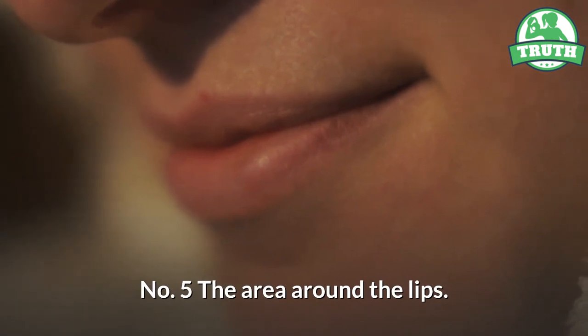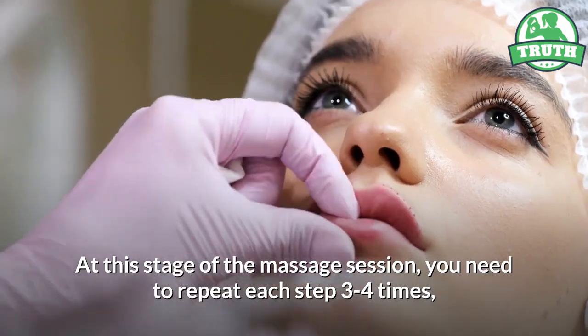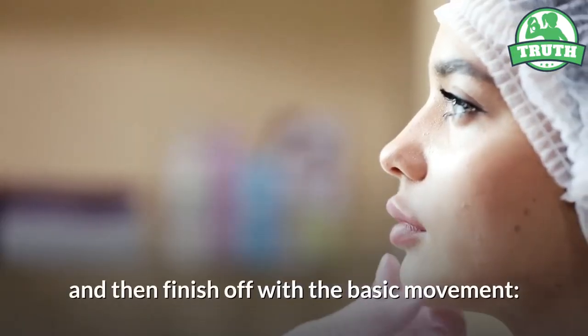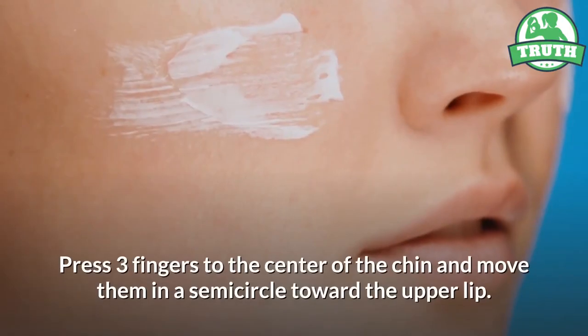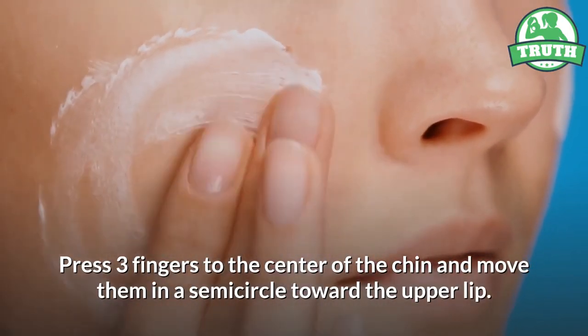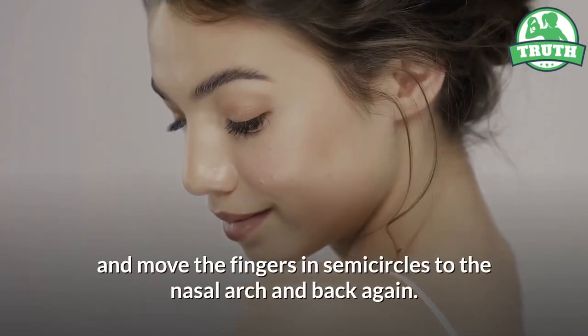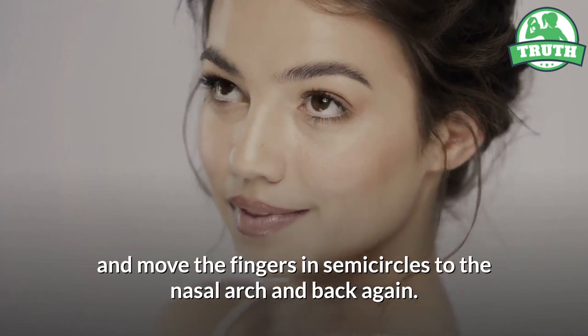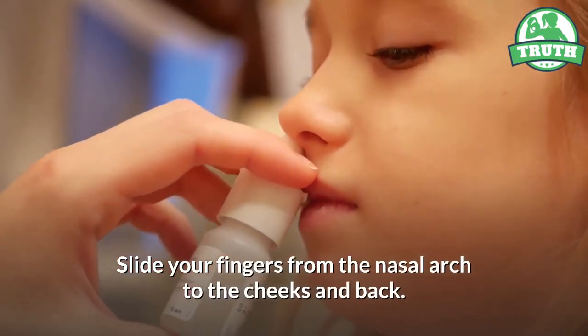Five — the area around the lips. At this stage of the massage session, you need to repeat each step three to four times, and then finish off with the basic movement. Put both your hands to your chin. Press three fingers to the center of the chin and move them in a semicircle toward the upper lip. Press the pads of your middle fingers to the wings of the nose and move the fingers in semicircles to the nasal arch and back again. Slide your fingers from the nasal arch to the cheeks and back.